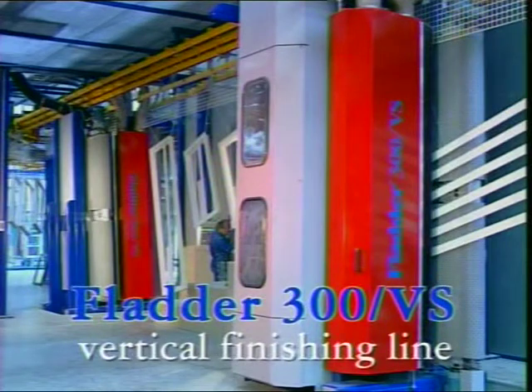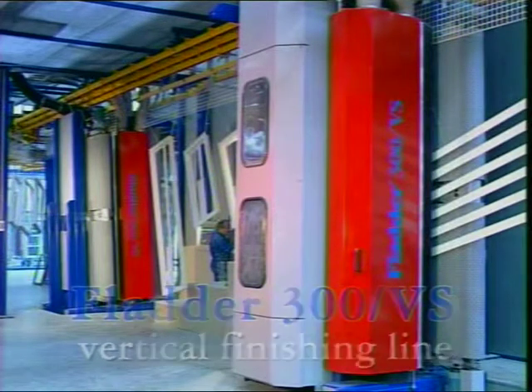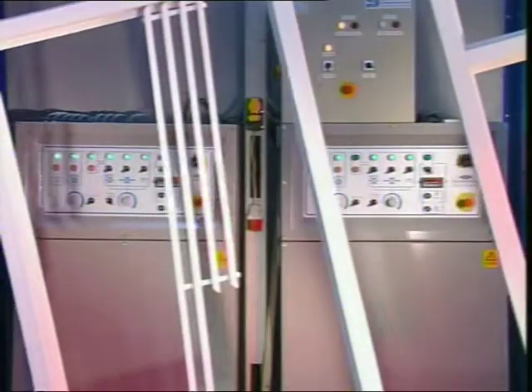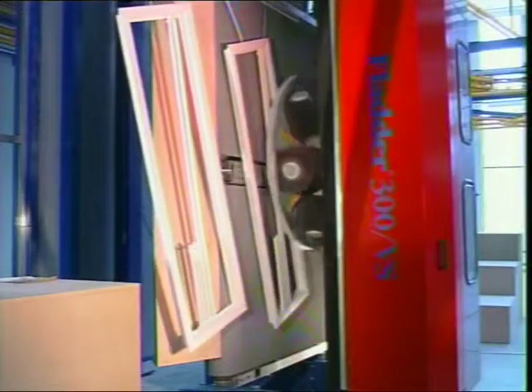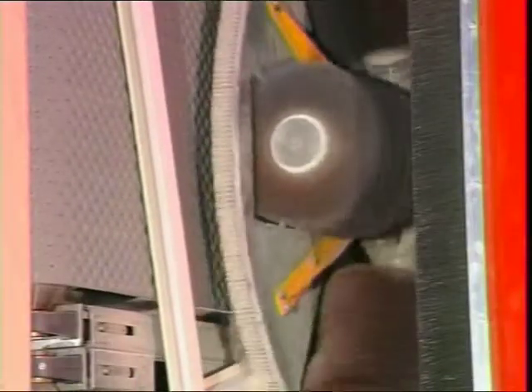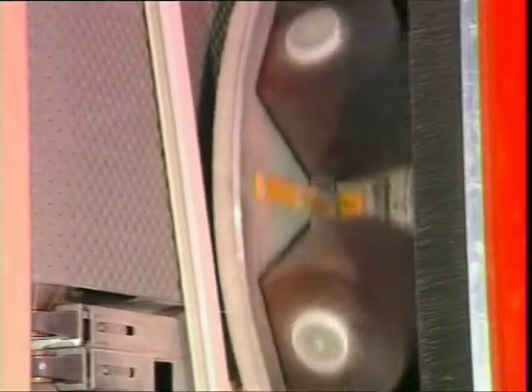The flutter 300VS vertical sander is made up of half-inch spindles for high precision sanding. On the switchboard the machine can be adjusted manually or automatically. Sanding for windows, doors, and even small parts can be done easily and efficiently.